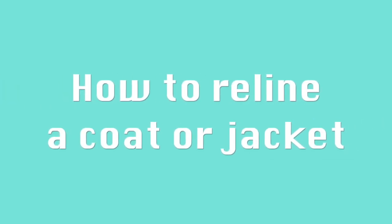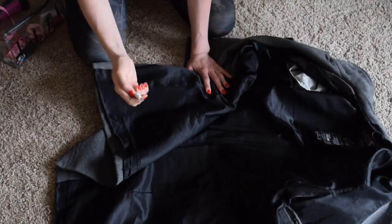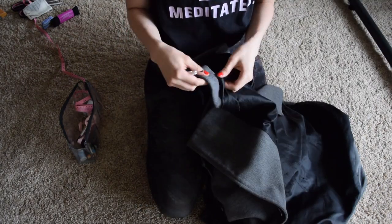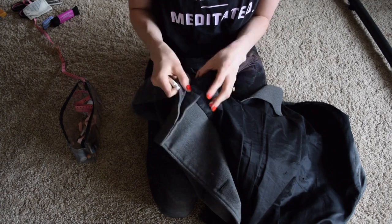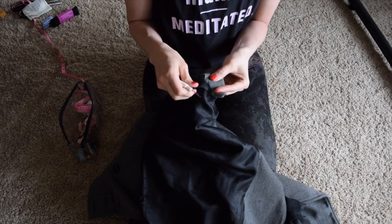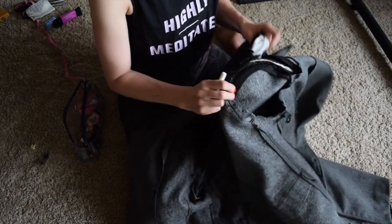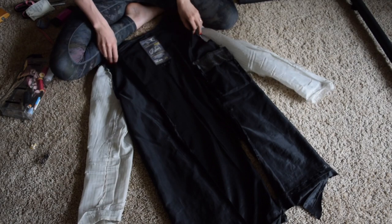So now let's get into how you also can reline your coat or jacket. Grab your seam ripper — we will start with removing the old lining. I started seam ripping at the neck at the center back. Make sure not to rip the fabric too much as we will use the old lining to create the pattern for the new one. When unripping, take notes and/or photos to document pleats, seam allowance, pockets, where the coat is attached to the lining — for example swing tags — and how the hemline is folded, etc.